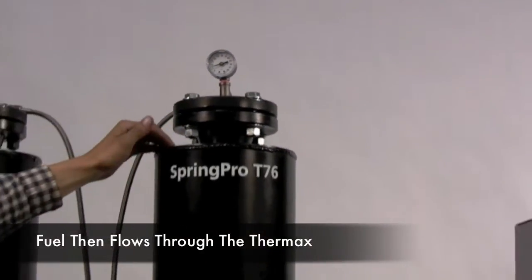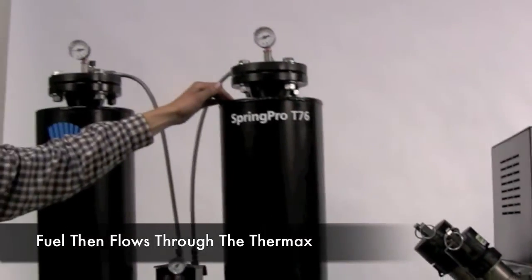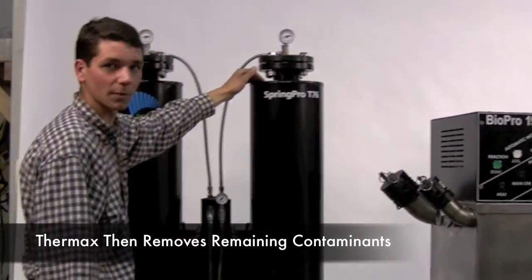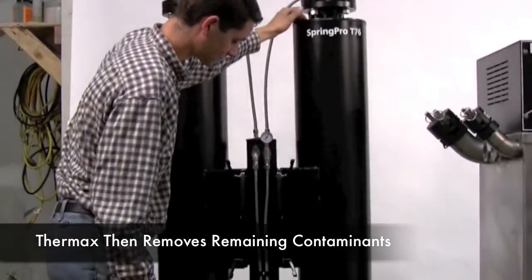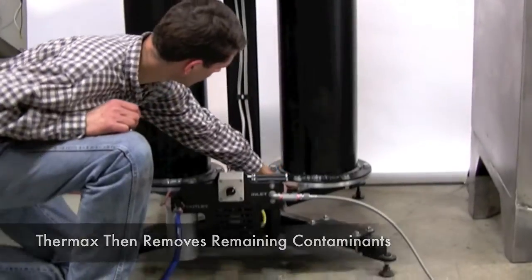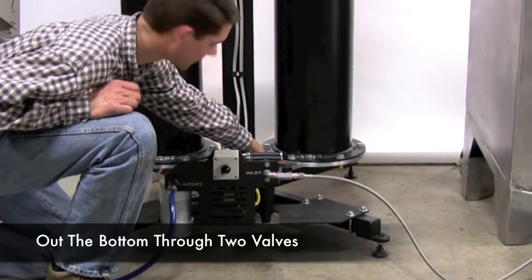It percolates through the Thermax in the lag column. Obviously the user can choose his own media, but Thermax is the one that we've found had the best results. It percolates through that lag column, through the Thermax there.